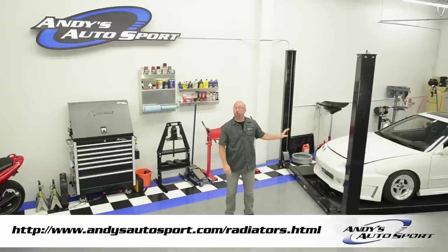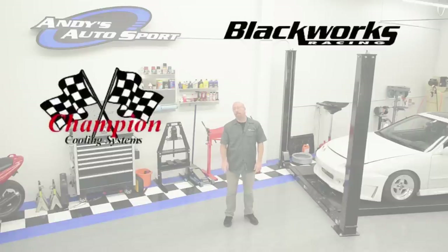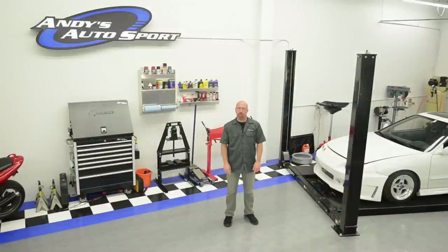Now that we've increased our cooling capacity with our Champion radiator, we can add those performance parts to our Project Integra that we've been waiting for. Popular brands we carry are Blackworks Racing, Champion, Mizu, Mijimoto, and Koyo. We hope you've learned something today and we'll see you on another episode of Andy's Autosport TV.